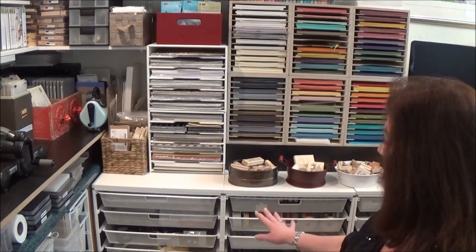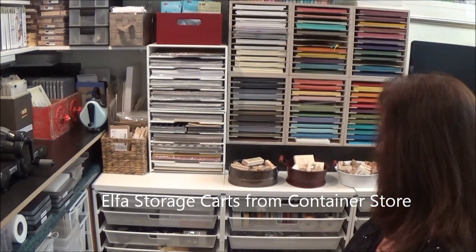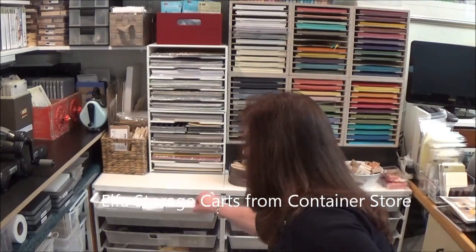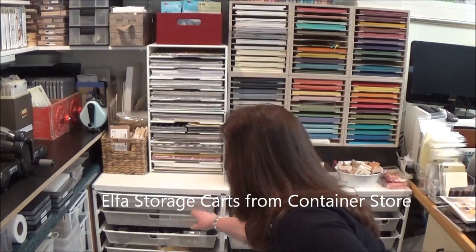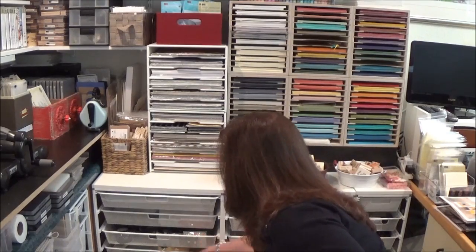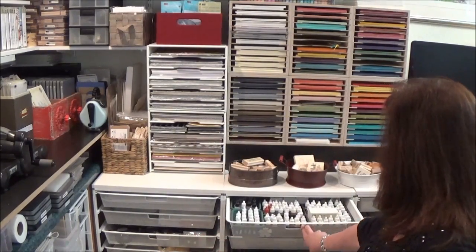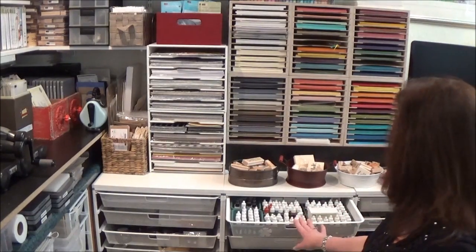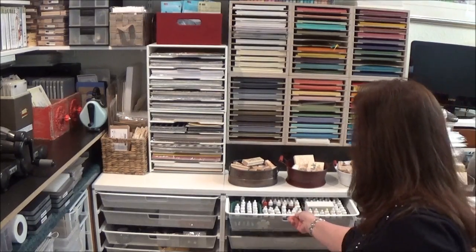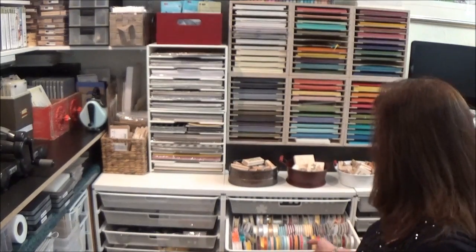Below that I have the Alpha carts — I really love these. They're a drawer system that glides nicely, and I have all sorts of things in them: extra punches and papers. Over here I have all of my re-inkers sorted into the Stampin' Up color families, which is always helpful when I'm looking for one. And my ribbon drawer has one of everything that's current — so again, helpful and right at my fingertips.